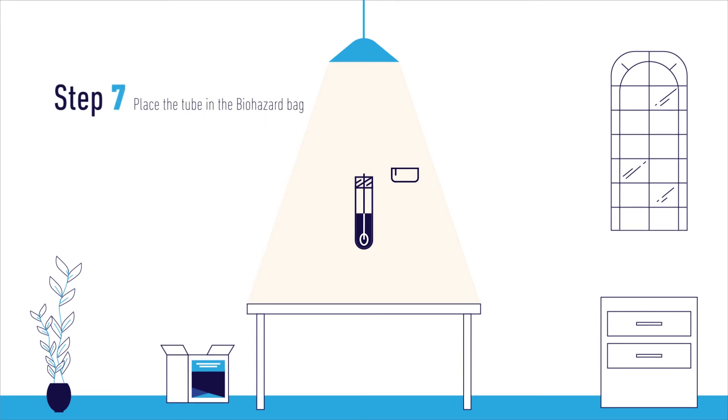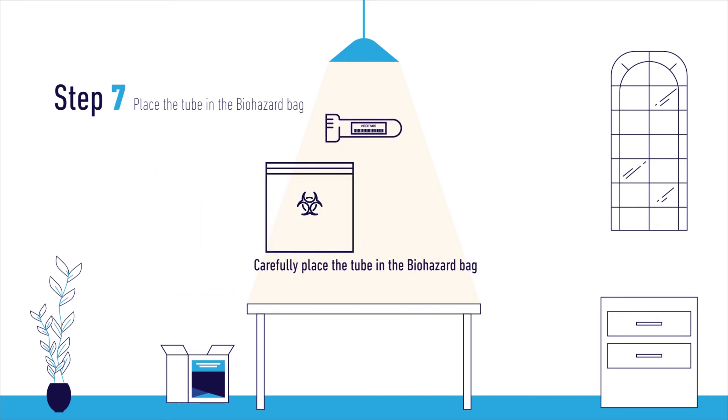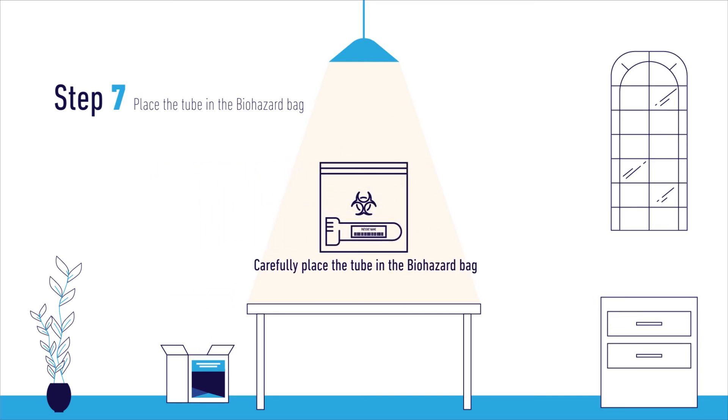Step 7. With the tip of the swab now in the tube, carefully place the cap on the tube and place it into the provided biohazard bag. Once the tube is in the bag, place the requisition form in the back pocket of the biohazard bag.